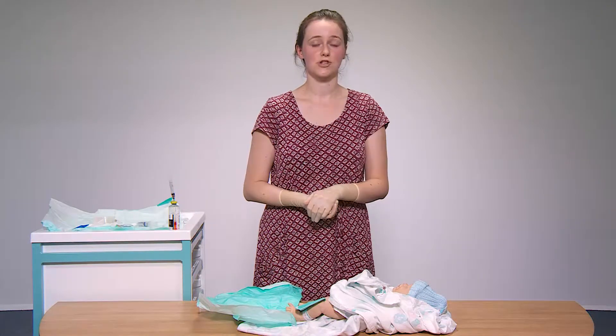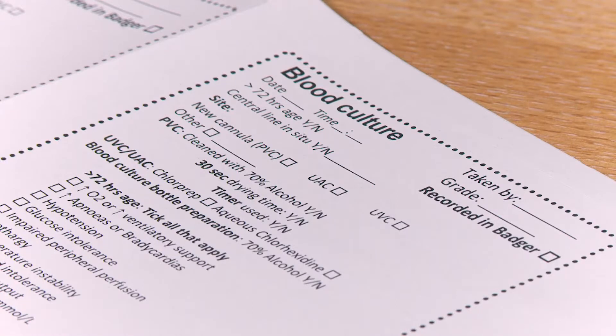Ensure that you document that you have taken a blood culture in the notes by using the blood culture sticker and also on Badger.